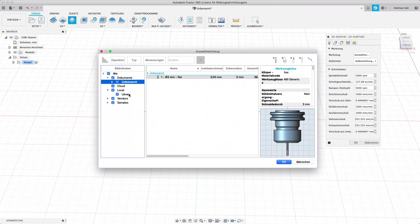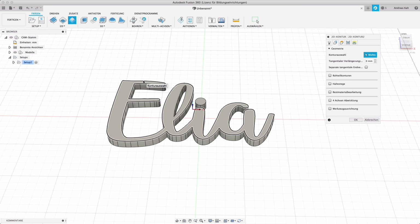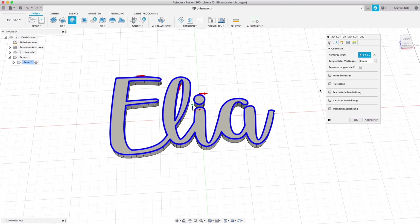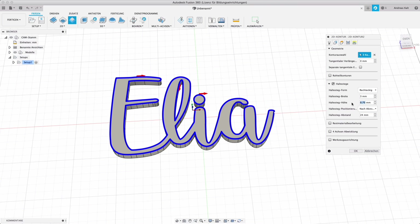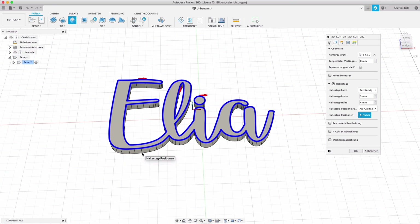I have to choose a tool — in my case it'll be a 3-millimeter router bit. I can adjust the speed the router moves at. Then I have to choose the contours — the outlines — so that every line I want cut is selected. I also have to leave holders in place: 3 millimeters wide and 4 millimeters high so they really hold everything. These are especially important for small pieces like the inside of the L or the inside of the A, because as the router cuts the shape free these parts might move or break off. So I place holders — pieces of material that will remain and that I'll cut off with a chisel by hand later.